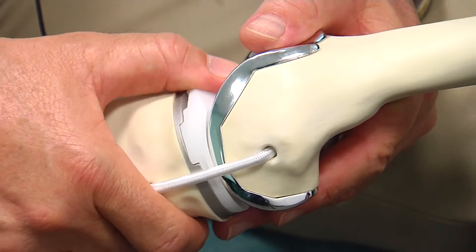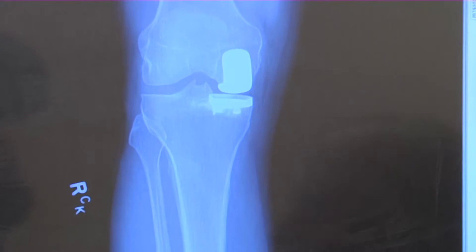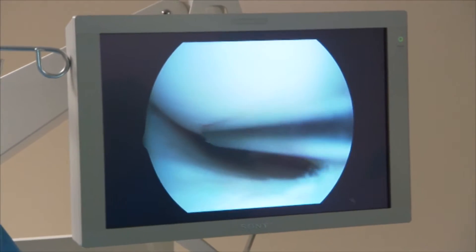If only part of a knee joint is worn out, why replace all of it? That's the logic behind the partial knee replacement — a less invasive surgery that allows patients to keep most of their knee joint but say goodbye to their knee pain.